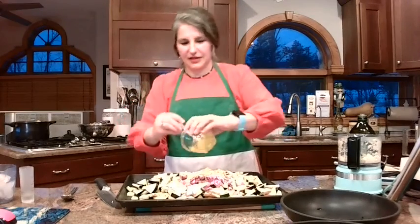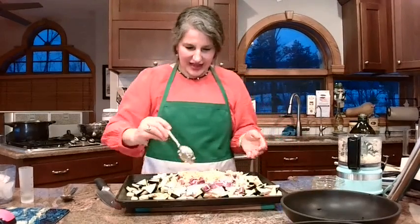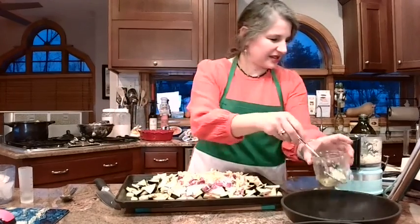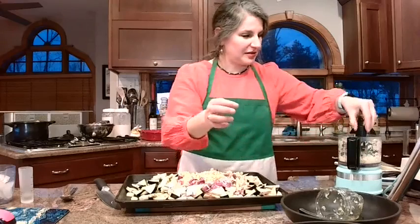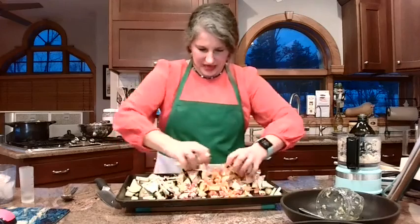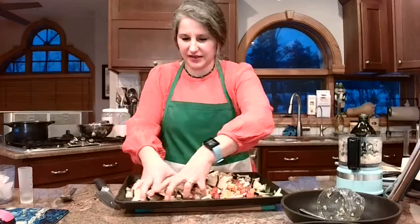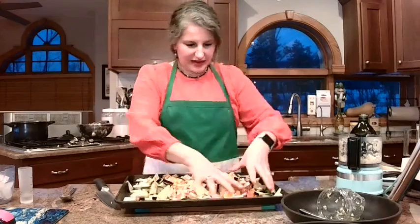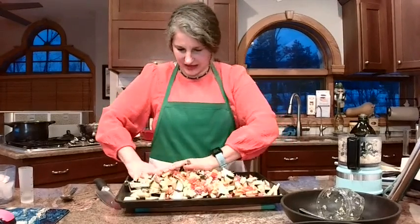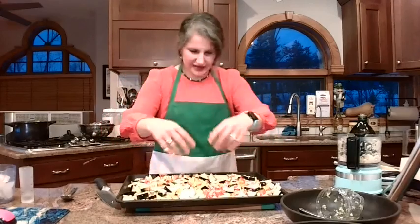I'm dumping all this in. Using my hands again, because using your hands just gets everything coated better — the spoon does not do the same. This is so colorful — we've got the reds, the oranges, the purple from the onion, the black from the outside of the eggplant, and the green from the outside of the zucchini. It's so pretty. Let me wash my hands and then that is going in the oven.